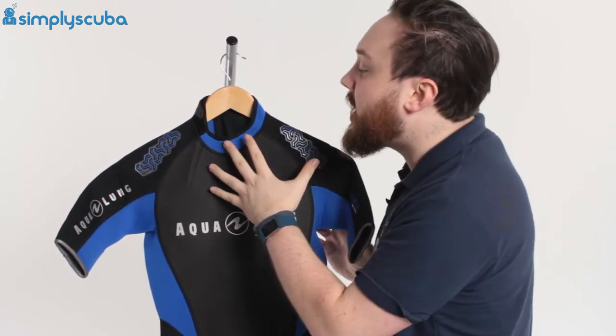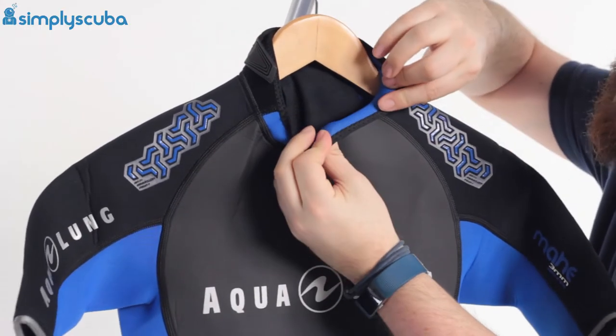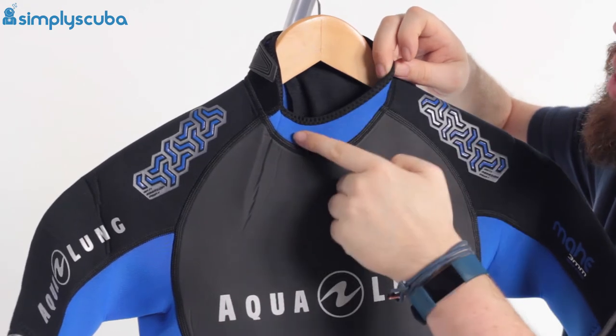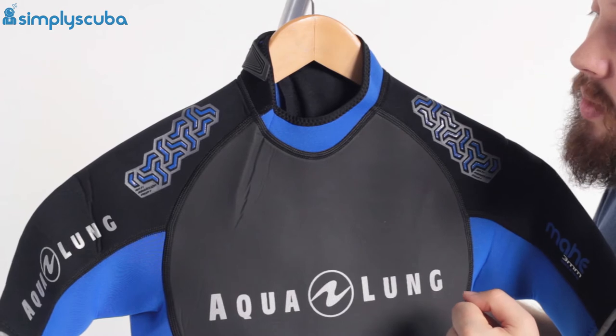Taking a closer look, starting up around the neck, you just have a very simple rolled neoprene neck seal. They've just taped over that raw cut so it's not going to unthread, but it's nice and soft against your skin as well.